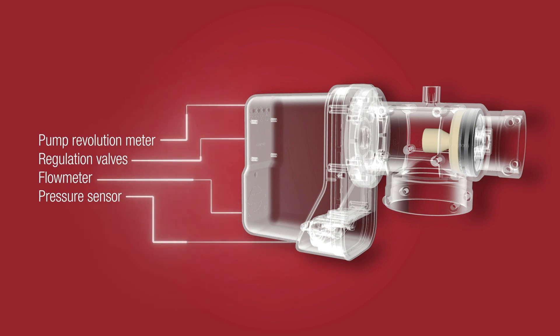The main hardware components are the regulation valve and a valve opening meter, the flow meter, a pump revolutions meter, and a digital pressure sensor.